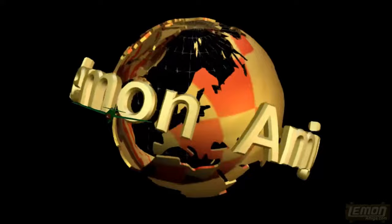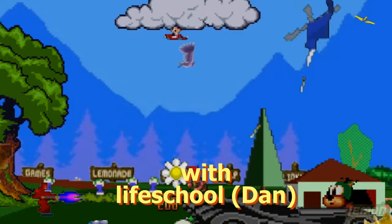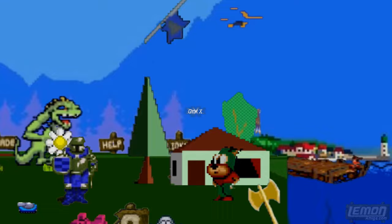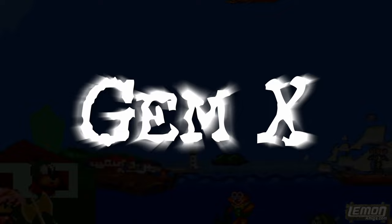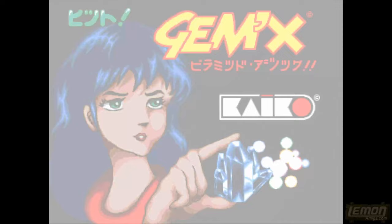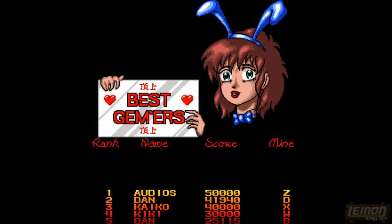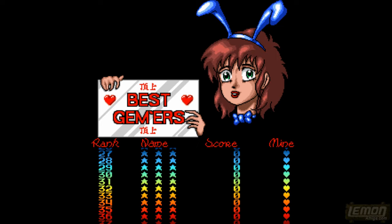Lemon Amiga presents a play guide video review. Welcome to another Lemon Amiga play guide and review. This time we'll be checking out Gem X, published by Demonware and developed by Keiko in 1991.